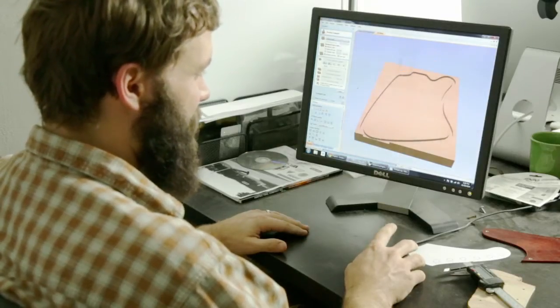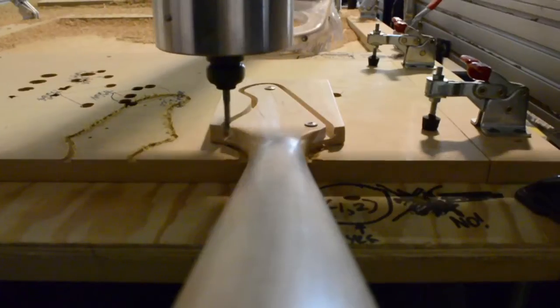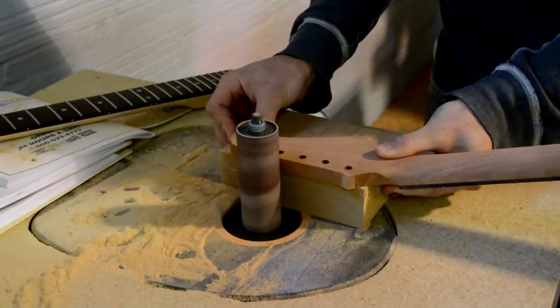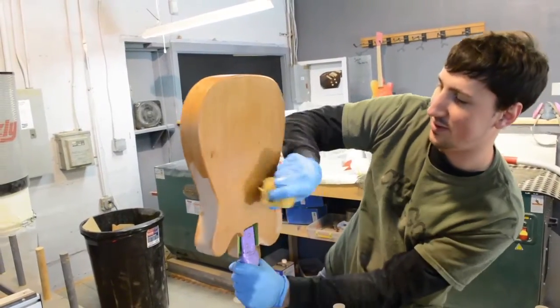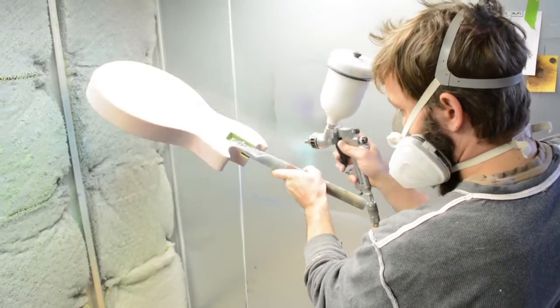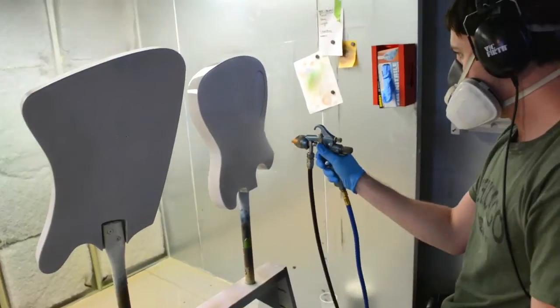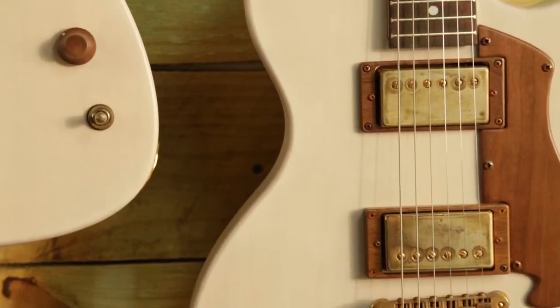We use superior grade alder wood to make our bodies from scratch with the help of our CNC machine. For the barbecue series, we're introducing two new headstock shapes on our maple necks. A layer of pore filler and primer lays the foundation before the guitars are sent off to the paint booth. For the barbecue series, we're using a reduced white paint to create a whitewash look that allows you to see the natural grain of the wood.